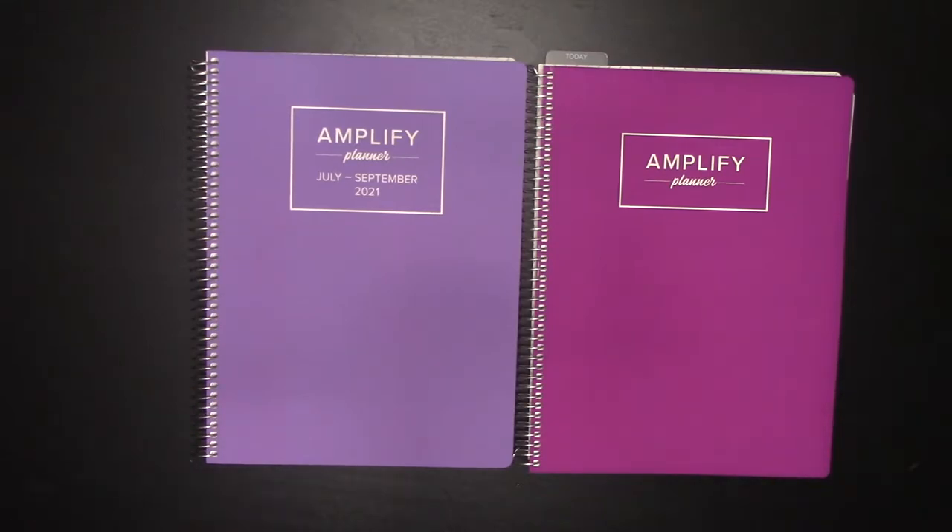This video is actually going to be quite a bit shorter than the other video that went live today about the Passion Planner — not only because there are fewer options as far as Amplify Planner is concerned, but because they are exceptionally similar.